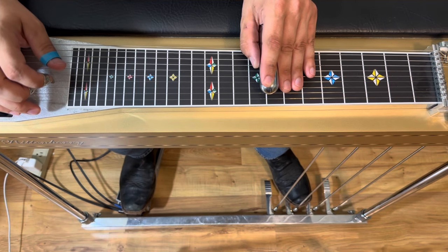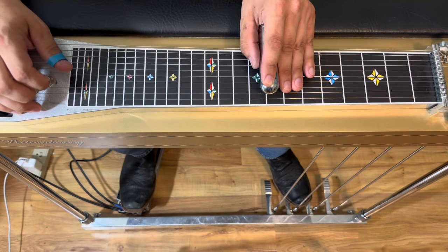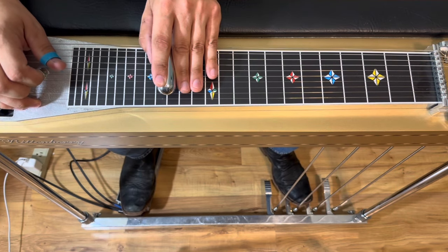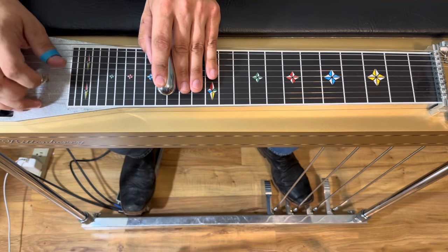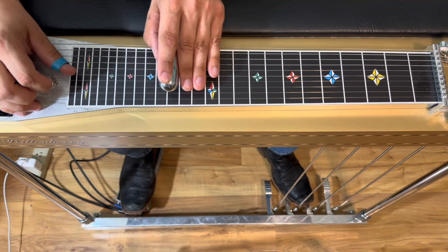Now we're gonna pick and slide into an A pedals down C chord in the second octave. Then we're going to rock off and on A.